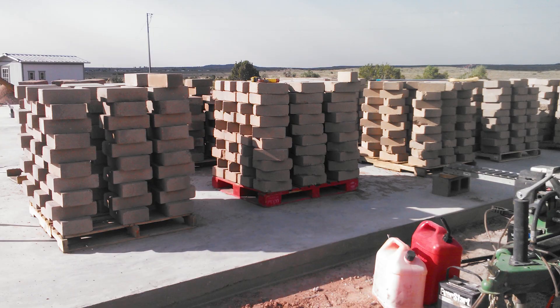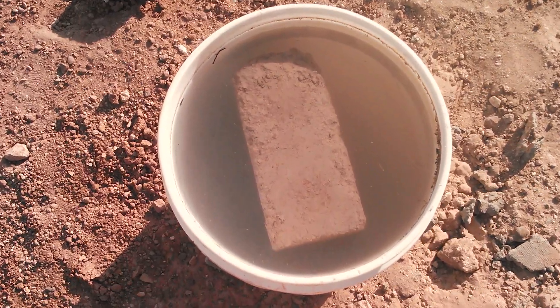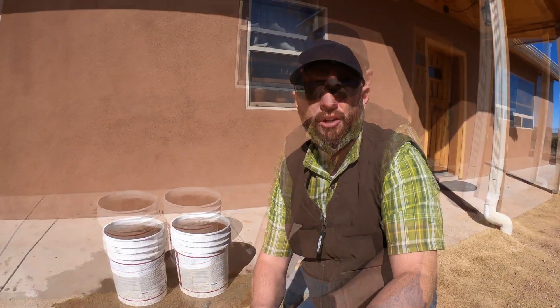This was a simple test when we were building our house. The first few batches of block that we made, we would soak them in water to see if the material would hold up. What you'll also see from this test is that as the block without Portland deteriorates, it's going to show you that you're really going to want to put Portland in all of your blocks.